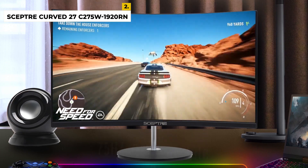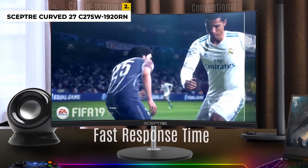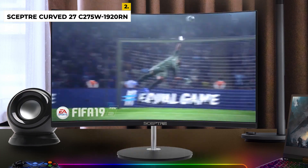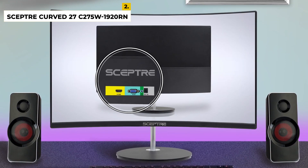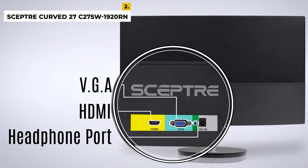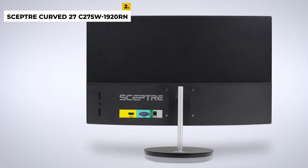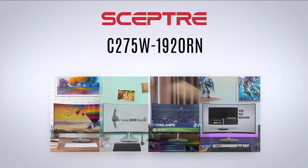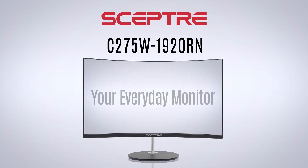Additionally, it has blue light shift technology to reduce eye strain, and it has versatile tilt and swivel adjustments. This monitor is perfect for gaming, streaming, and video editing, and it's the perfect addition to any home office or entertainment setup. The drawbacks are some users have reported poor picture quality with washed-out colors and blurry images. This monitor also does not support HDR, which means you won't be able to experience HDR content in its full glory.